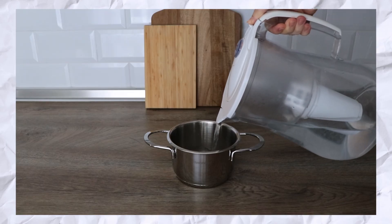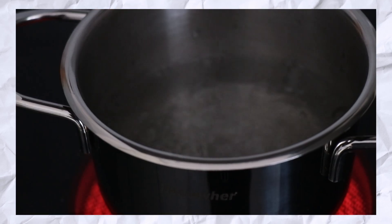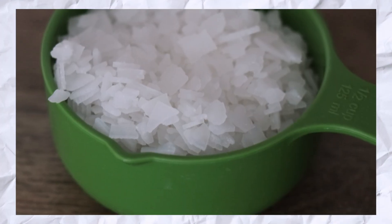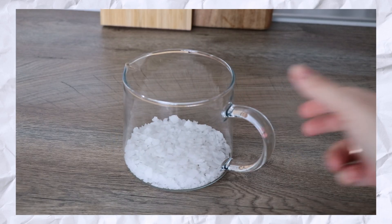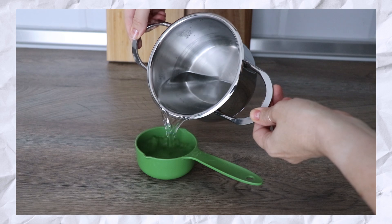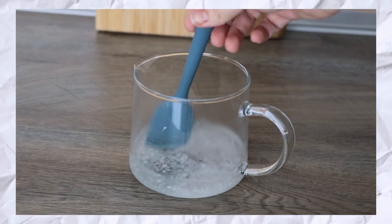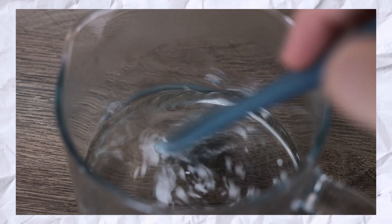How to make the magnesium oil step by step. Pour the water into a suitable pot and bring it to a boil on the stove, to further ensure that it is as close to sterile as possible and free of any bacteria and impurities. Then measure the magnesium chloride flakes — put one cup of flakes into the heat-proof mixing bowl. Carefully measure the same amount of boiling water and pour it over the magnesium flakes. Stir the solution until the flakes are completely dissolved — it takes less than a minute.